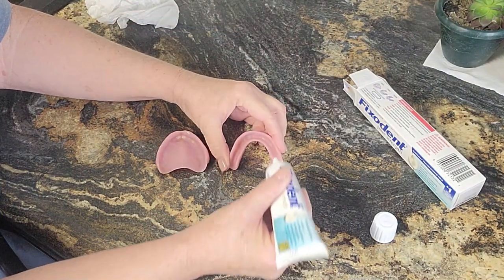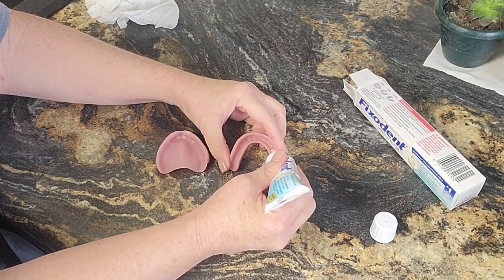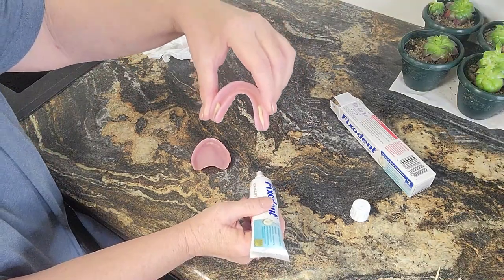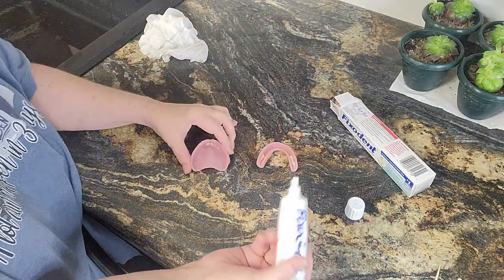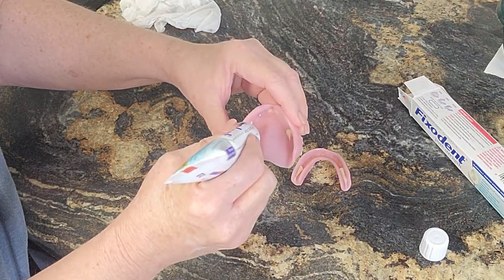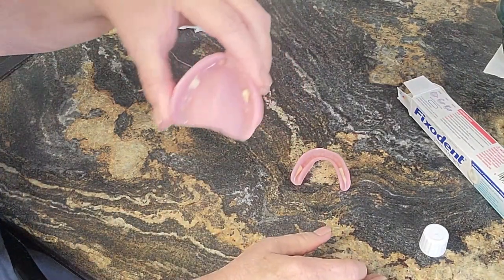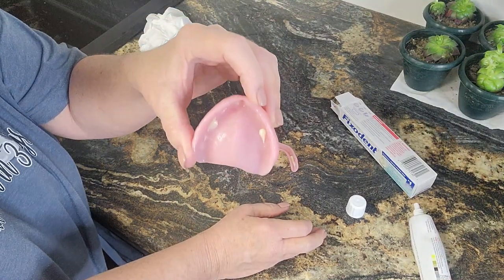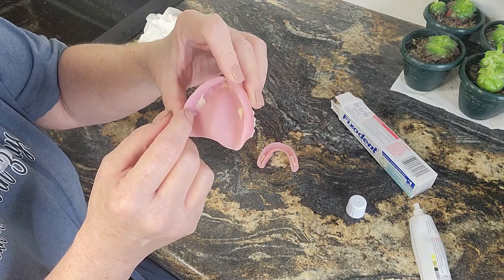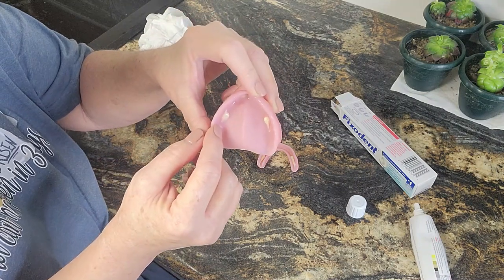Here's how I do it. I will take adhesive and only put a little here — that's probably too much — and a little here. Then I'm going to put a little dot here and a little dot here. That's all. Don't put this in your mouth like that because it's going to harden in your mouth into what is going to feel like a stone.